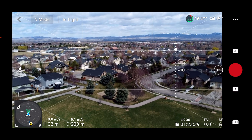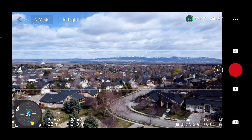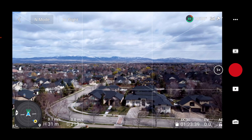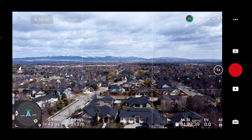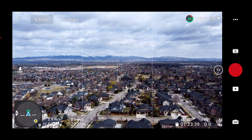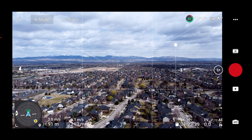This is a view that we get quite often when flying in this park, looking out towards the mountains and the Boise front. Again, no issues with wind. Let's go ahead and go up to max altitude again. The reason I'm doing that is most drone pilots are aware that you often get higher winds at higher altitudes. Let's just check it out and see if we get any wind warnings.